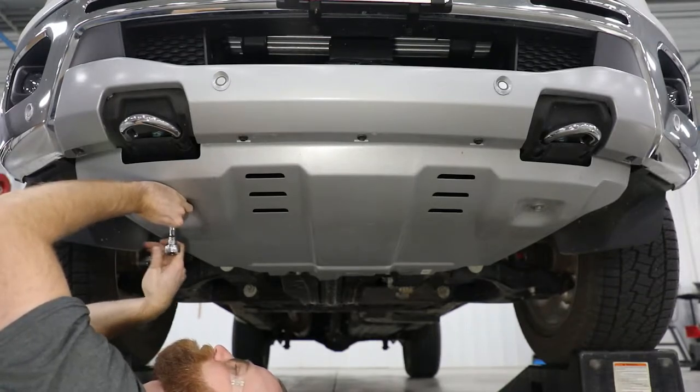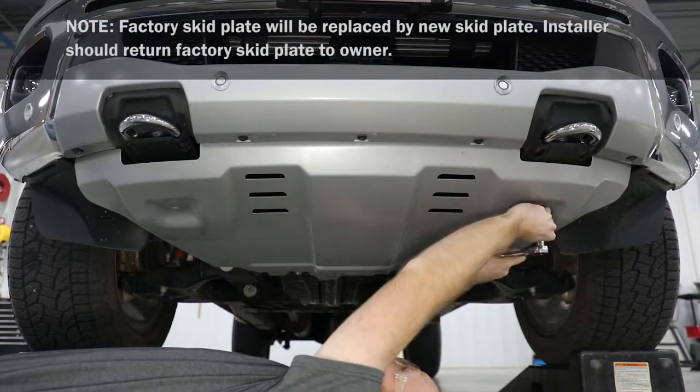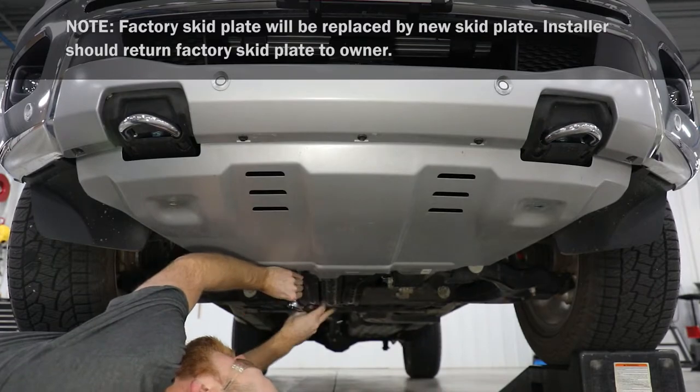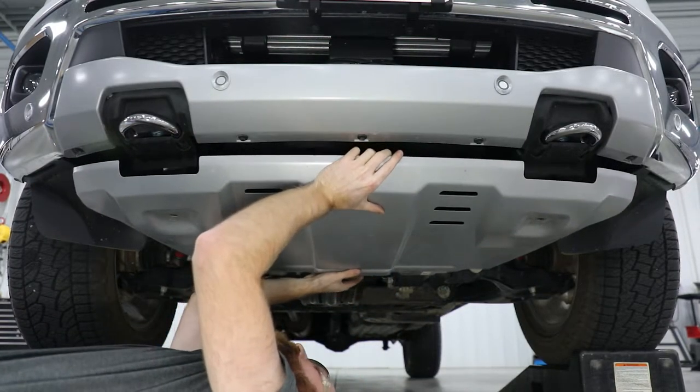Remove two front bolts securing the factory skid plate and retain them for the new skid plate install. Next, loosen the two rear bolts securing the factory skid plate, then slide the skid plate off the rear bolts and remove.